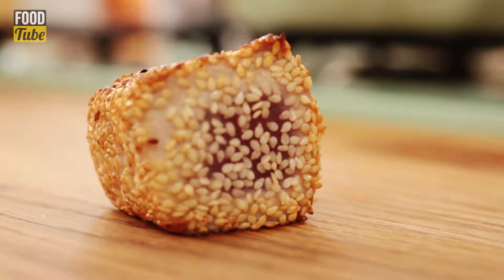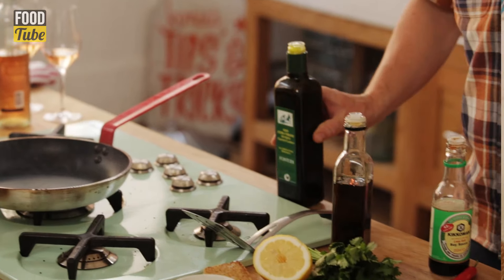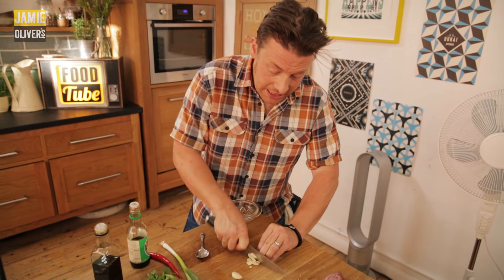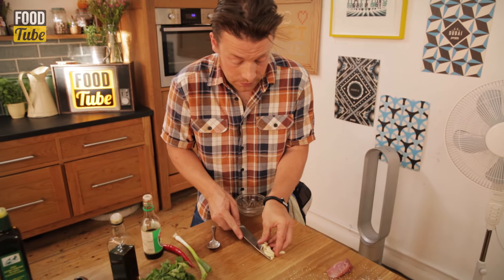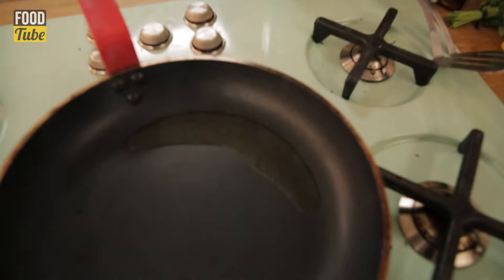Now in that same pan I'm going to put a little oil just to one side. I'm going to finely slice some garlic and make little garlic chips. They couldn't be easier to do - try and keep them the same thickness. If I was sensible I would have done these first and flavoured the oil that I cooked the tuna in.